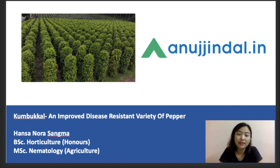Hello everyone, welcome back to our channel. My name is Hunter Nora Sama and I've done my bachelor's in horticulture honors and I've also done my master's in rheumatology and agriculture.